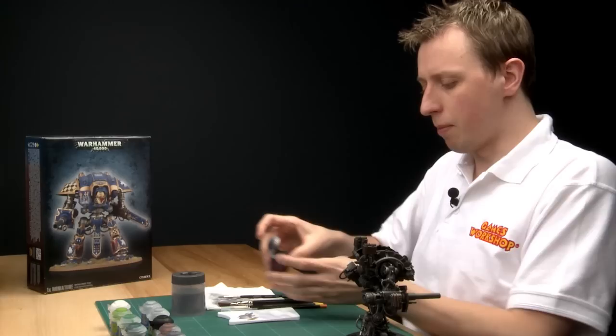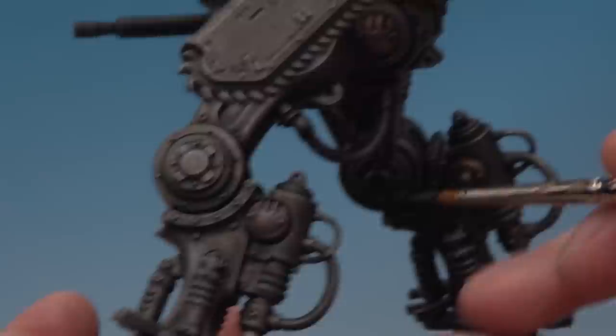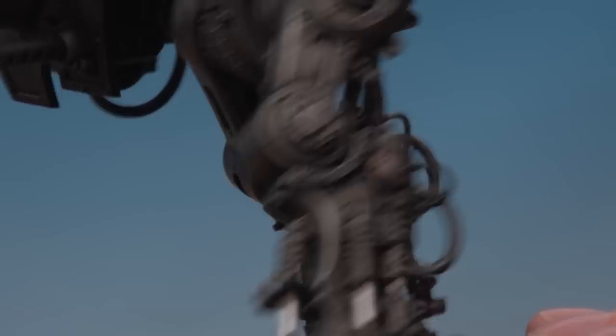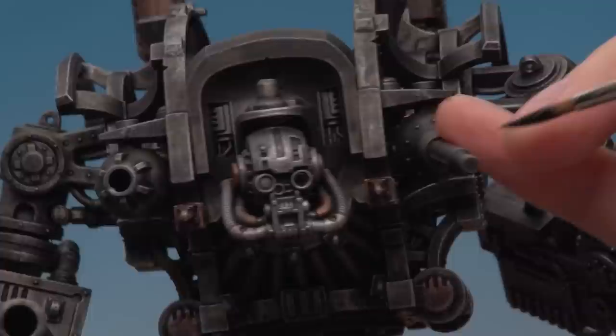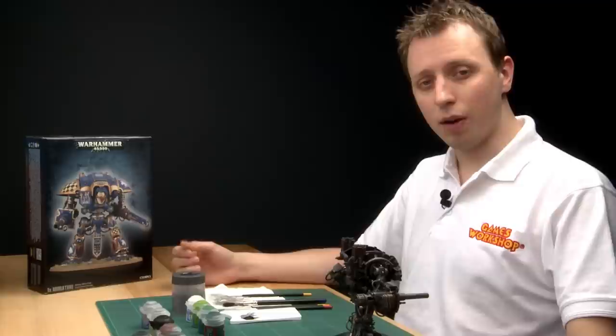Next, grab a pot of Abaddon Black and pick out any pipes that are made from rubber or a smoother material - I'm sticking with the large brush for this. Look for smooth pipes and give them a solid coat of Abaddon Black. It's also a good idea at this point, since you've got the black out, to paint the eyes as well with a solid coat of black, because these are the next things we'll work on. Also put a little bit of black at the end of the heavy stubbers to represent the muzzle of the gun.